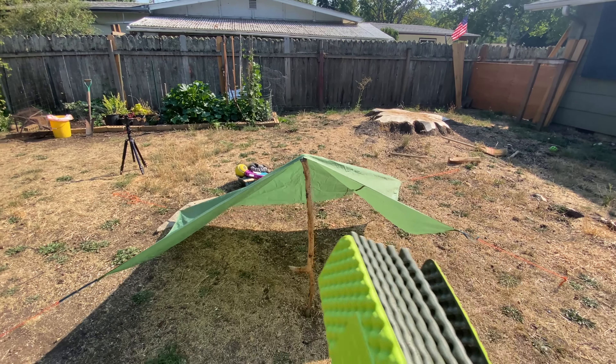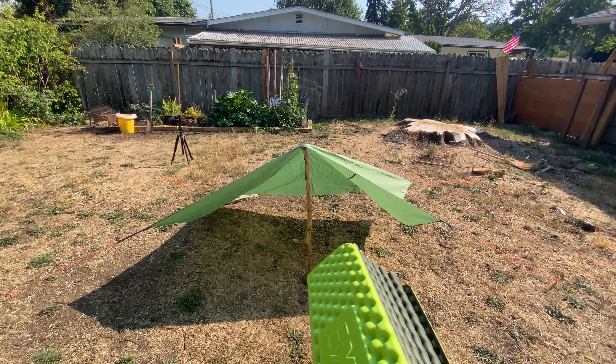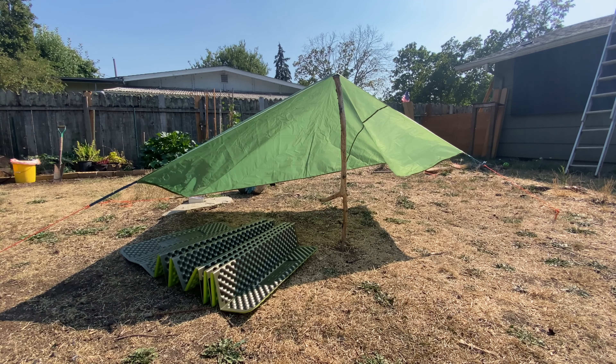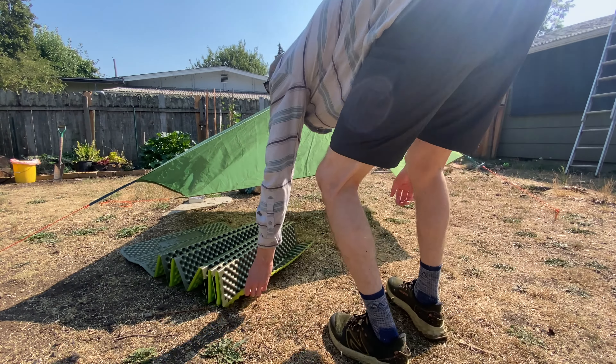Now I'm going to come down and try to get this flat on the ground. This is pretty much my first attempt ever trying to do something like this. I've put up a tarp with a ridgeline before, but this is more difficult — figuring out how much space you need while not pulling the tarp over.